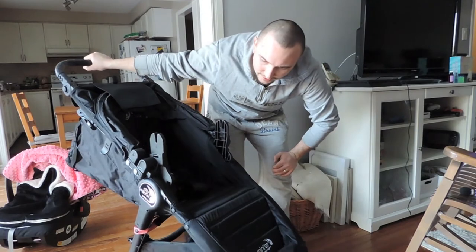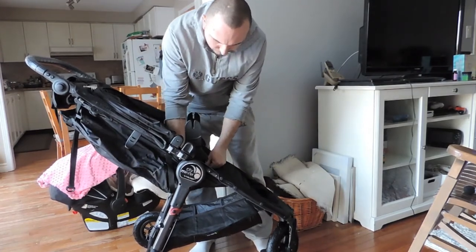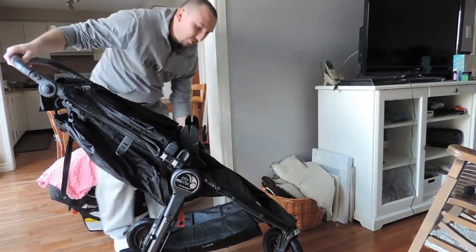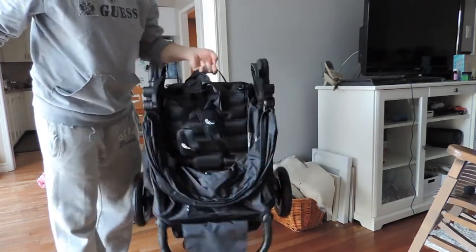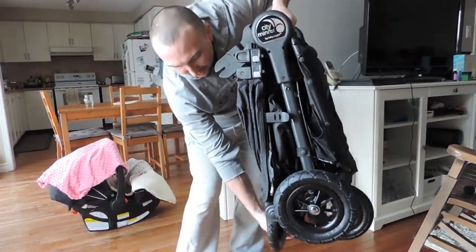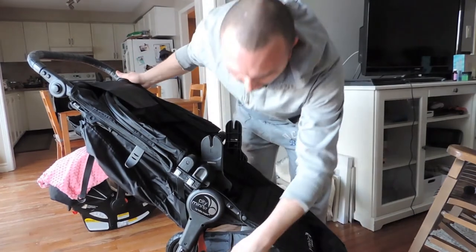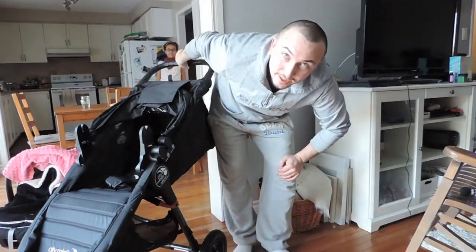The reason why we got this stroller is you just pull this up and it folds in half. There's a safety mechanism so it doesn't fold while you're not ready. And that's it — you just lift it up and throw it in your trunk. When you're ready to go, you just lift it out and it snaps in place, put the locks on, and you're good to go. Thanks guys, thanks for watching — take care!